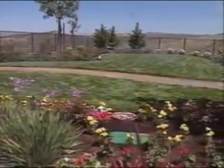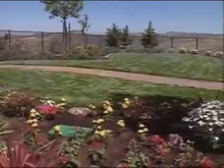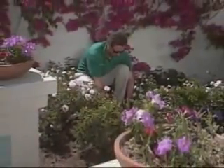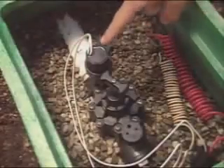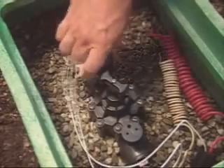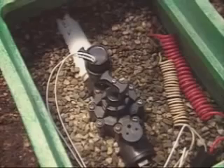You'll find most valves installed underground in boxes for protection. You may someday need to operate one of these valves manually — for instance, to check a sprinkler or in case of a power outage. If so, open the box and find the valve solenoid — that's the cylinder with wires attached to it. Slowly turn the solenoid 90 degrees counterclockwise.